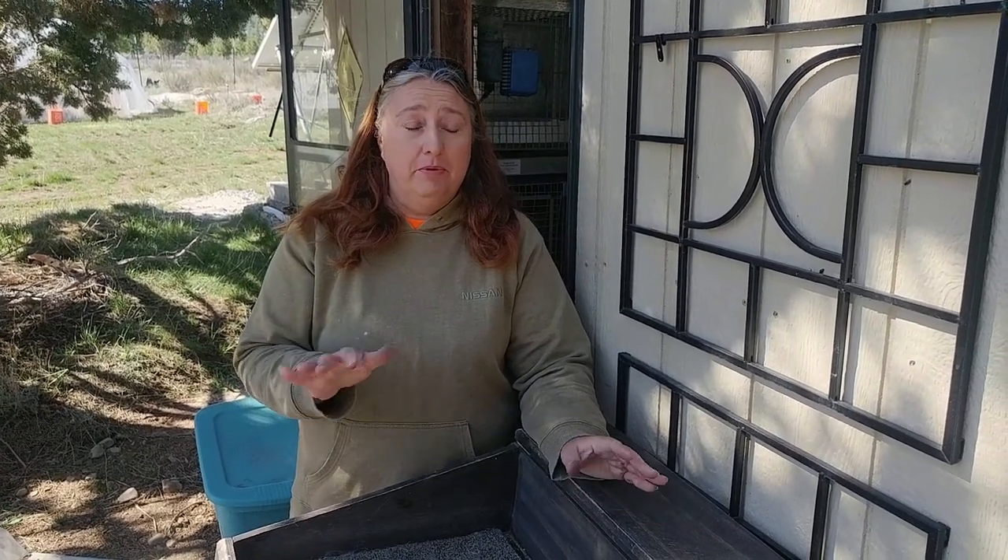Welcome back to Sprague Row Homestead. Today I'm going to show you a brief overview on how to sex your rabbits.